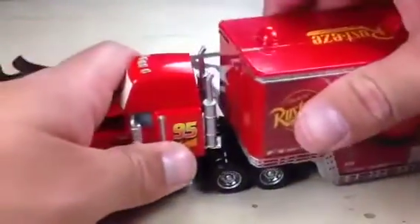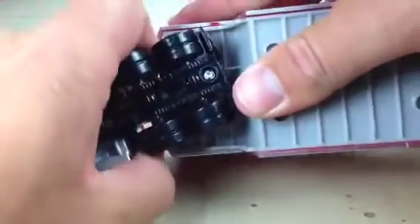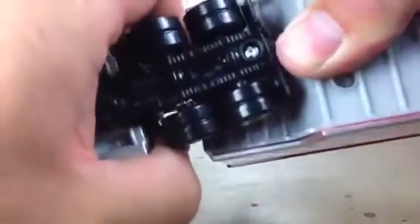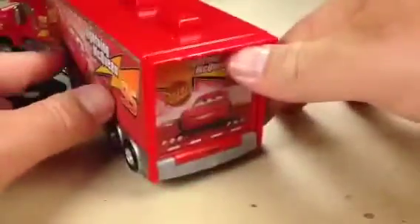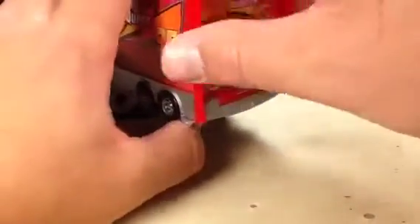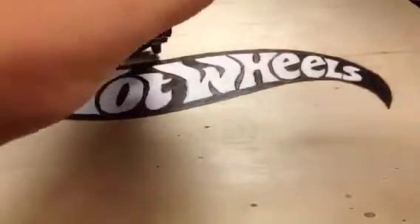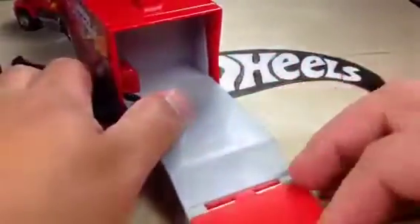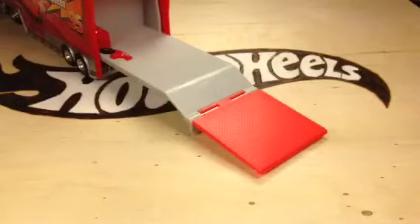The trailer articulates like a real one would. Does it come out, though? It looks like it should, but I don't want to break it. I'm guessing it pops out of there, but like I said, I don't want to break it — I have no reason to open it. But the back is supposed to pull down somehow. Is there a button? No. Okay, here's how this works: if you pull on this piece here, the back slides out and opens down like that. As you can see, it comes with no car — you just get the semi for $15.